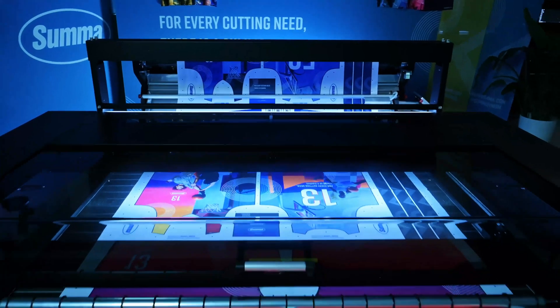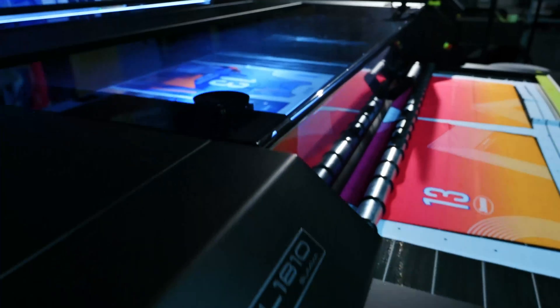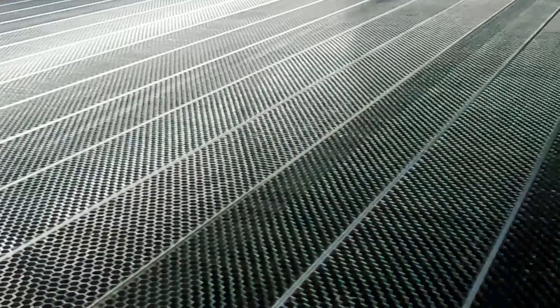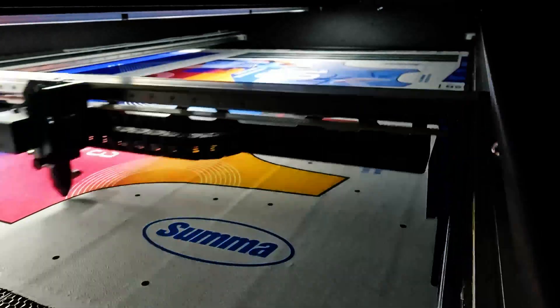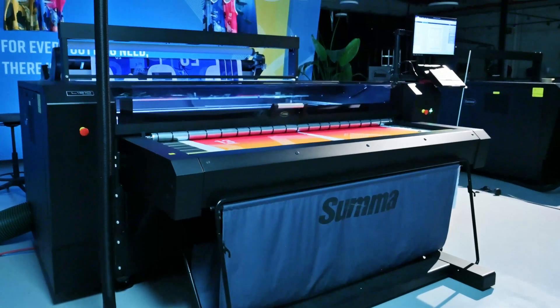Meet the latest evolution in laser cutting technology, the SUMA L1810 Gen 2.6, where innovation meets precision. Experience the power of a cutting-edge laser designed to optimize quality and productivity.